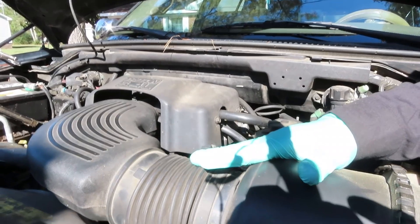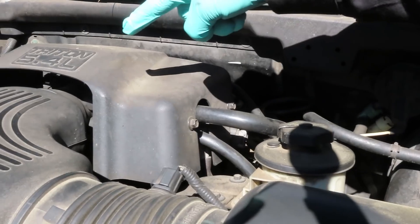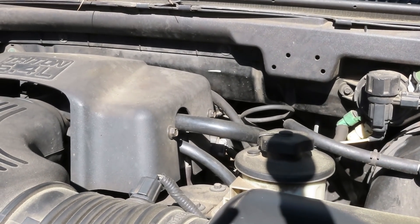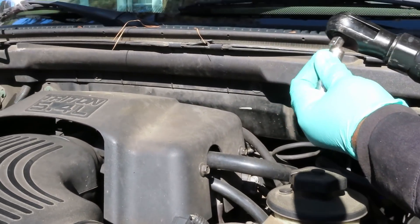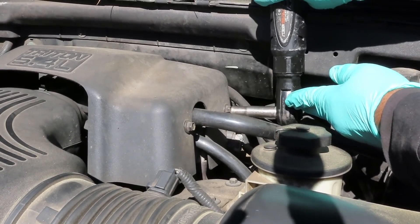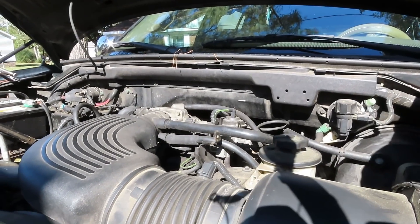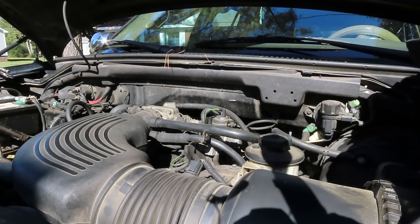Alright guys, we need to get this air cleaner assembly out of the way. First thing we got to do is get this cover right here. We got two 10-millimeter bolts over here. There's supposed to be one on the other side going down, but that's gone. What I'm going to do here is get my big build 3-inch drive ratchet, 10-millimeter deep 3-inch drive, and take out these two bolts right here. One and two. Let's take them out. Pop the cover off, put the bolts back in place, and then put this cover to the side.